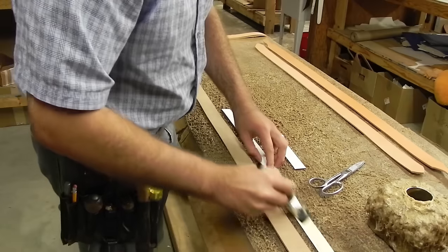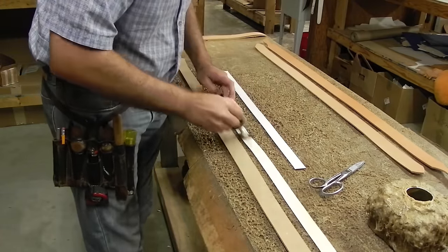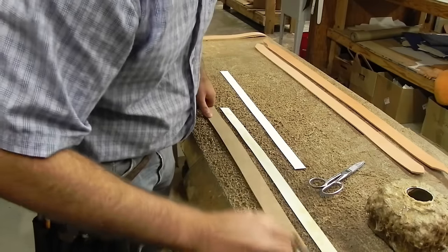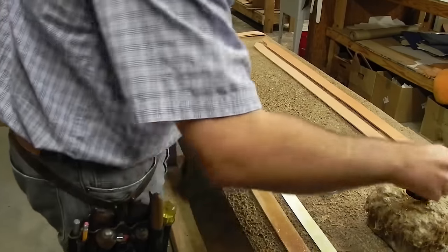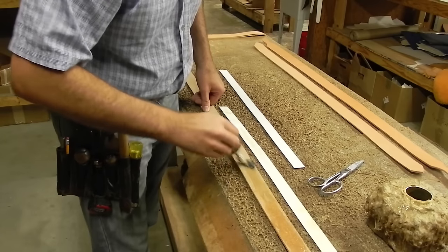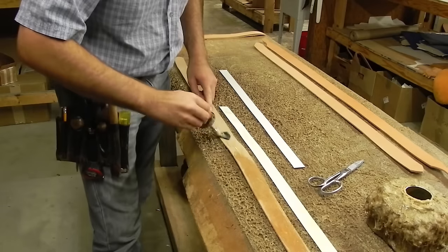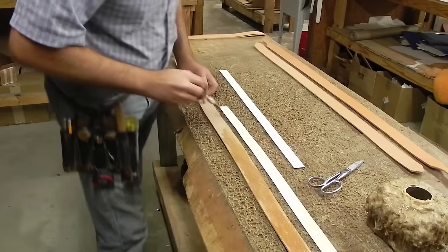I'm gonna put some glue on here — I just use contact cement. You can use rubber cement if you want, it doesn't really matter, just something to get that glued on. We're not gonna remove the stiffener on this belt after we get done tooling; you just leave it in there. It's hard to get off and it'll add a little bit of stiffness or body to your belt.